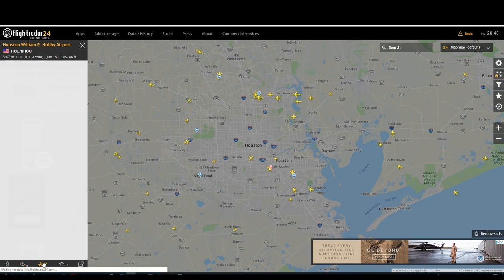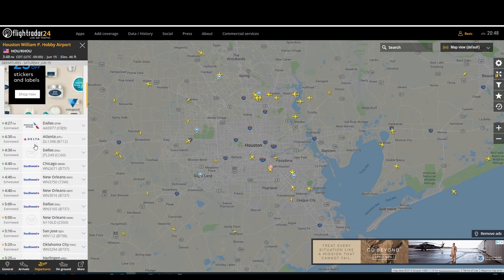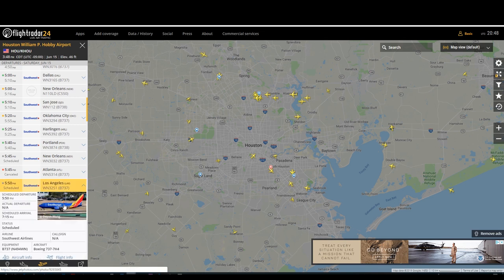The same thing works for departures, and you can see these are actually upcoming flights at this airport. Hobby is a Southwest hub, so the majority of the flights are going to be Southwest. Southwest essentially operates one type of aircraft — the 737. There are many variants, but this is mainly the plane you're going to see at this airport. That's OK — I like the Southwest livery and I think it's a great airplane, so we are going to go and check that out.